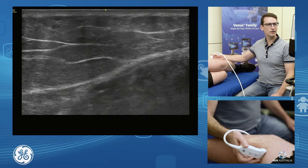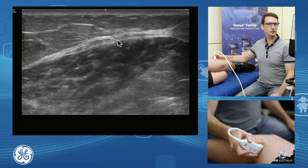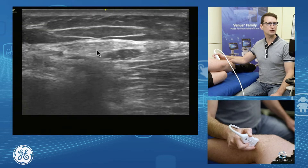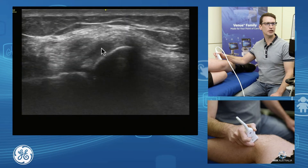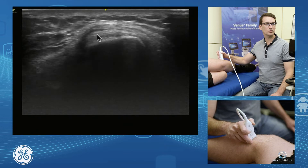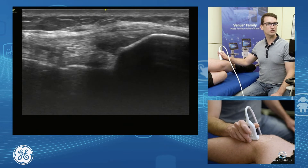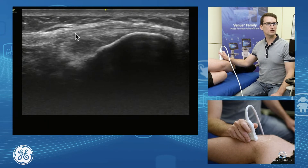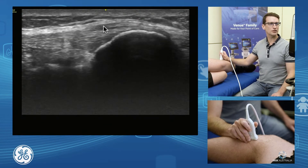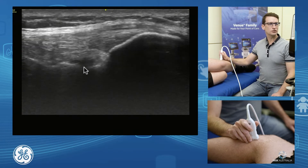If we pick up the short-headed biceps femoris at the musculotendinous junction and follow that down, we can follow the biceps femoris tendon moving out of the muscle and into the tendon. As we follow that down, we can again see the lateral collateral ligament coming up and through to split that tendon. We can appreciate those three distinct structures with the biceps femoris either side of our ligament. Just deep here is our proximal tib-fib joint, which you can just see sitting deep there.